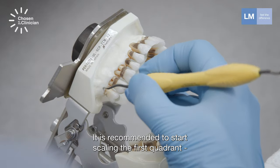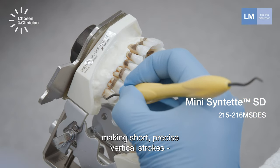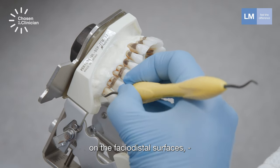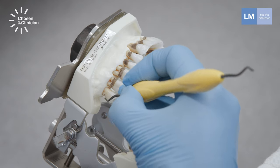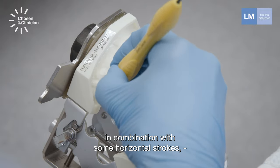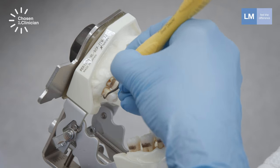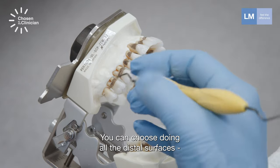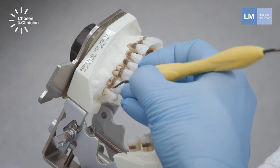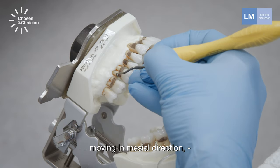It is recommended to start scaling the first quadrant, making short, precise vertical strokes on the facial and distal surfaces, in combination with some horizontal strokes if it is necessary. You can choose to do all the distal surfaces with vertical strokes to start with, moving in the initial direction.